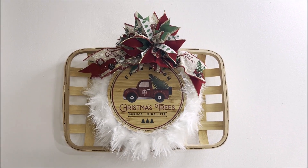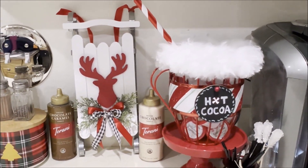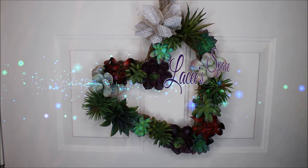Hi loves, it's Lacy and welcome to our space. For today's video we're going to be using some Target Bullseye Playground items for our DIYs, so let's just get started.